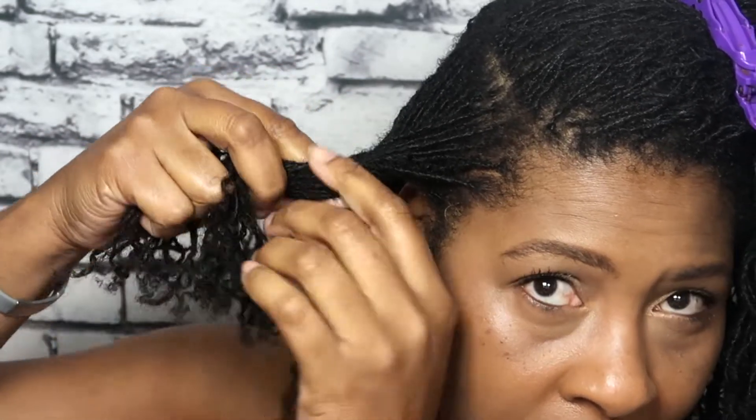So what I'm going to do is start my braid — or this could be a two-strand twist. The most important thing you want to remember is that you save space between your scalp and the braid, so that your fingers can fit in there during your shampoo process. You do not want to braid close to the scalp, so make sure you save some space.